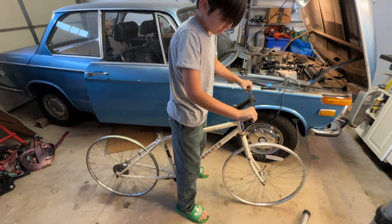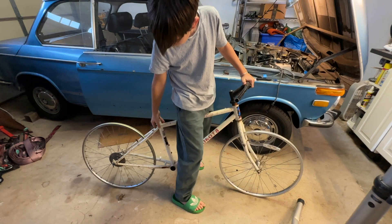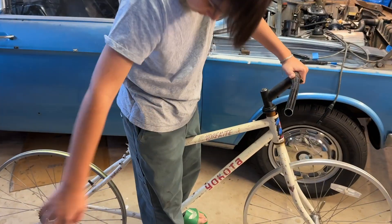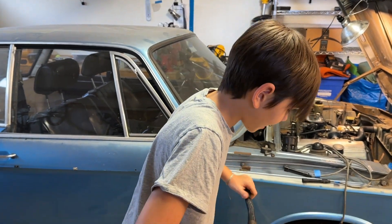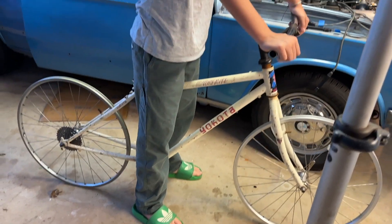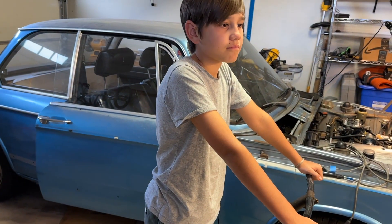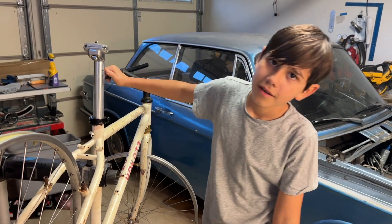Even though nothing's tight yet, this is a 26-inch wheel bike and it should fit you for a while. Once the seat's in and the tires are on it'll be great. This is better than your little tiny bike.